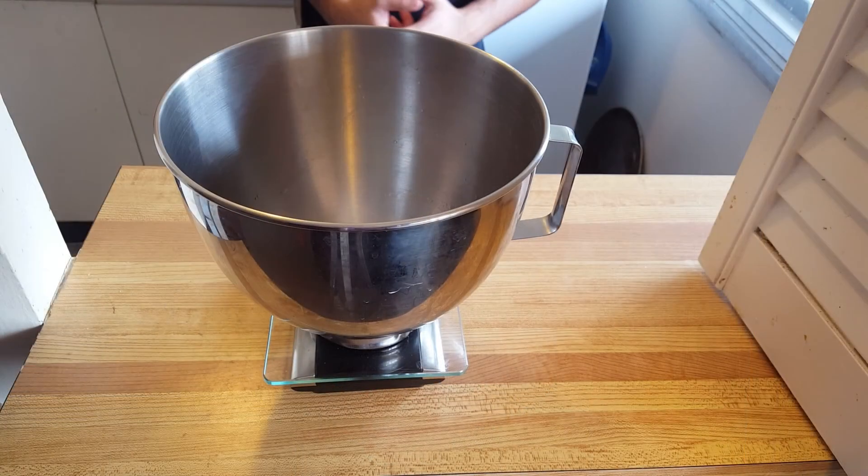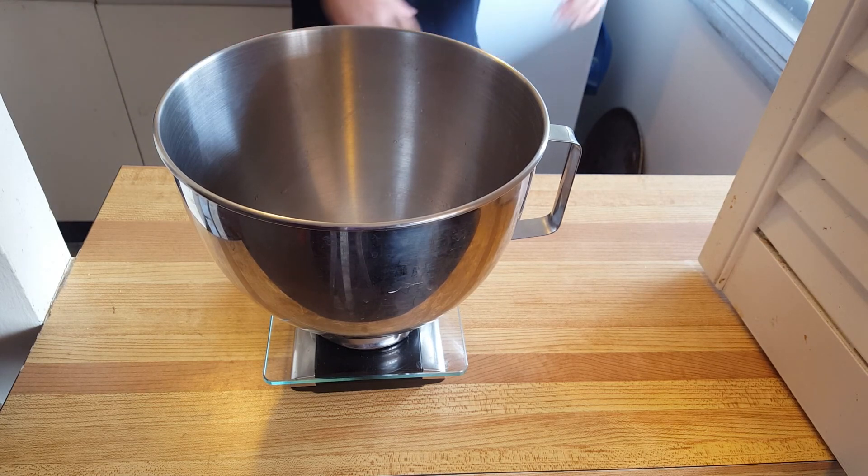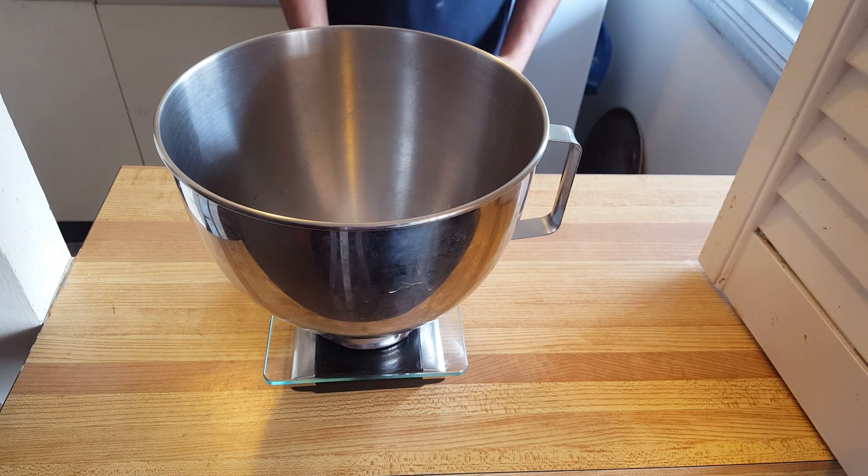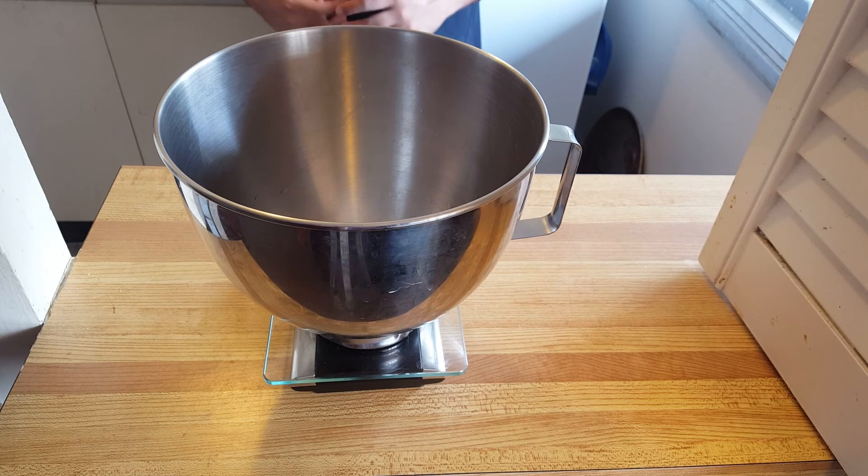On the bowl of my KitchenAid mixer, I've put it over a scale. I highly recommend you invest in a scale — they're pretty cheap and once you start using them, believe me, you're not going to stop. In case you don't have a scale, I'll give you the measurements in cups on my blog, which you can find in the link down below.